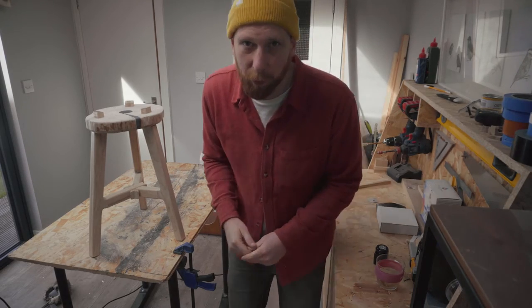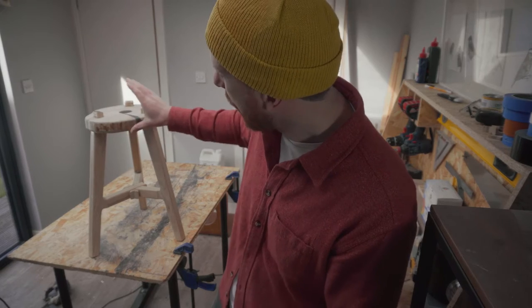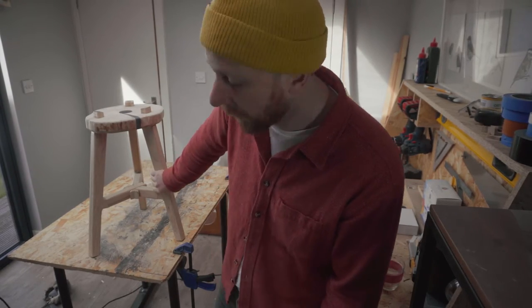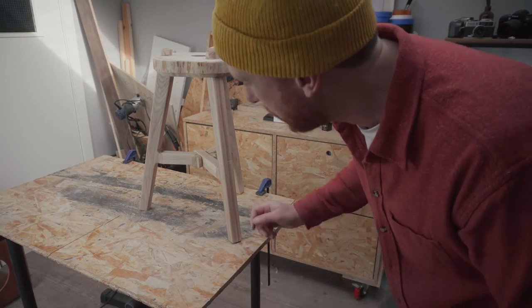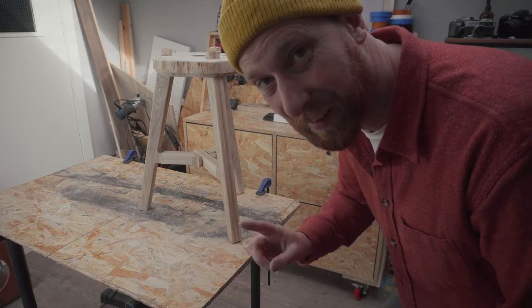Hey everybody, it's Pete here from Northern Works. Over the last few weeks I've been building this stool for Audrey out of our old Christmas tree stump and these beautiful ash legs. But before I can get it all fit and finished, she's asked for one big change - these legs need to be black.